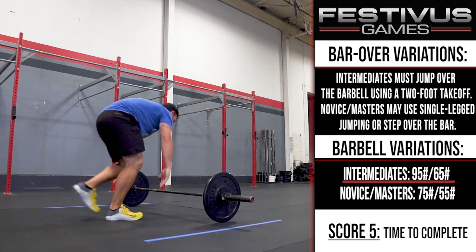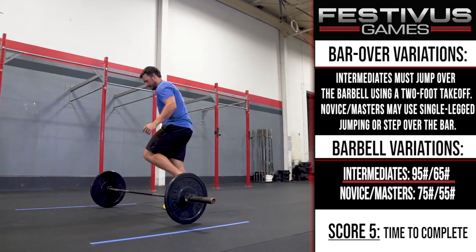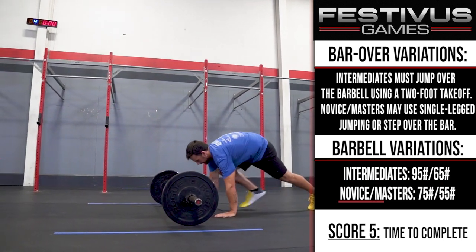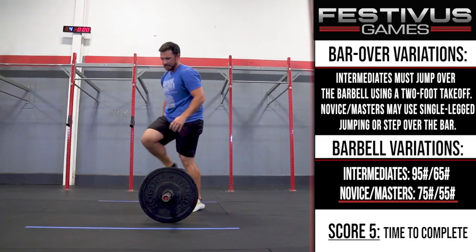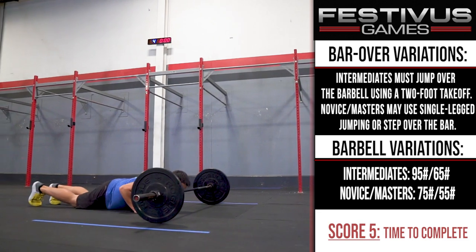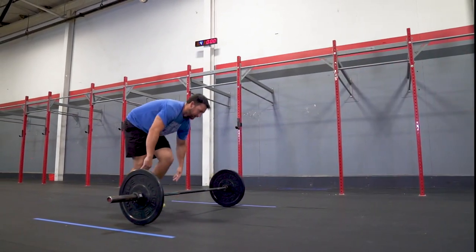Barbell variations: Intermediates - Males 95 pounds, Females 65 pounds. For novice and masters - Males 75 pounds, Females 55 pounds. Score: Time to complete. If incomplete at the time cap, the score will be cap plus total reps completed.